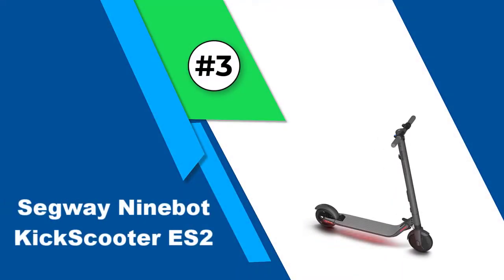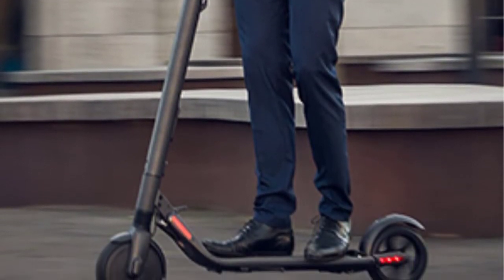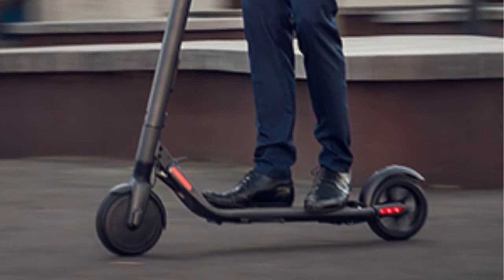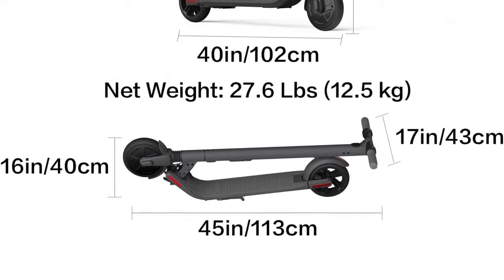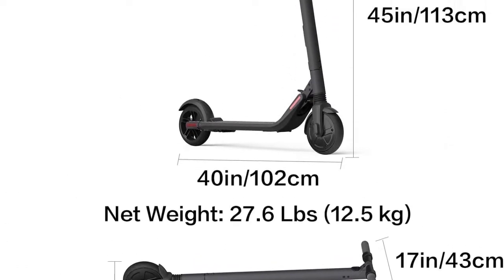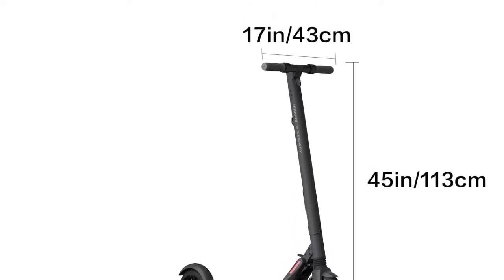Number three: Segway Ninebot KickScooter ES2. Robotics company Ninebot is an absolute juggernaut in personal transportation — they own the Segway brand and provide electric motors to numerous competitors, including the Xiaomi M365 reviewed on this list. Most Ninebot scooters are outside this budget, but the ES2 is pretty much in the ballpark. It forgoes some premium features but makes up for it with pure performance, using a front shock absorber for a smooth ride over rough terrain.